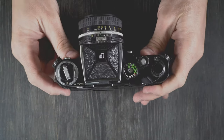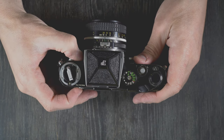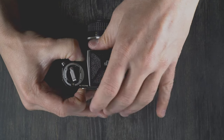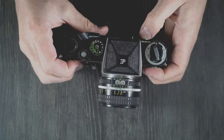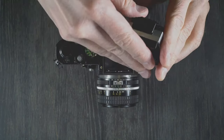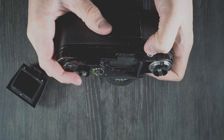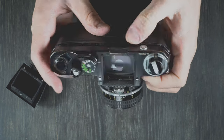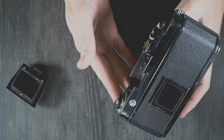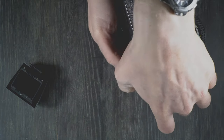Next we're going to take the prism and focusing screen out, and I'll show you how to swap those out. To remove the prism, which we have to do first, we're going to push down on this button in the back until the prism pops off. The way this works is that there are some hooks inside of it that hold the prism in place. Now we can't just take the focusing screen out — we'll hold this upside down and hold the prism release button again.